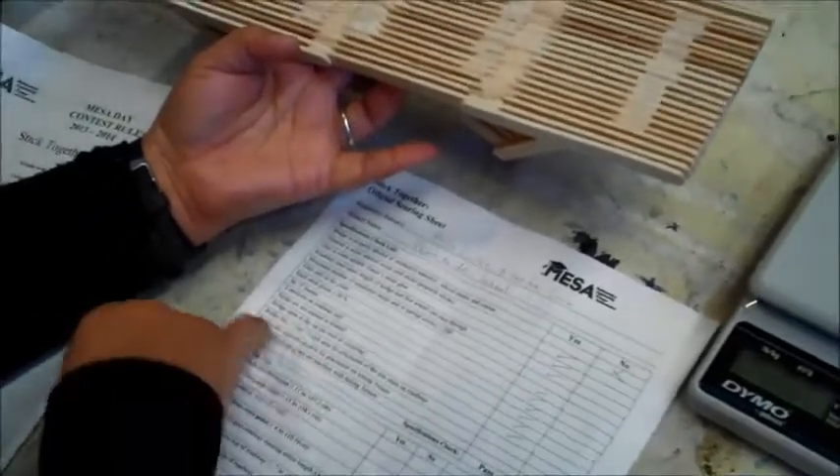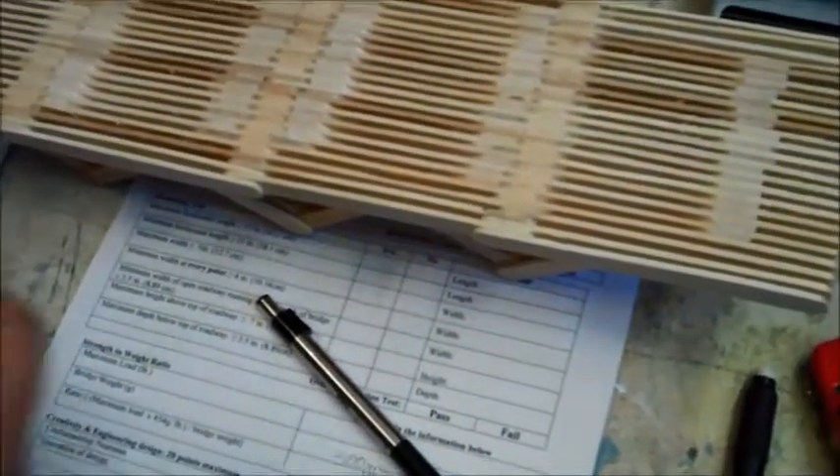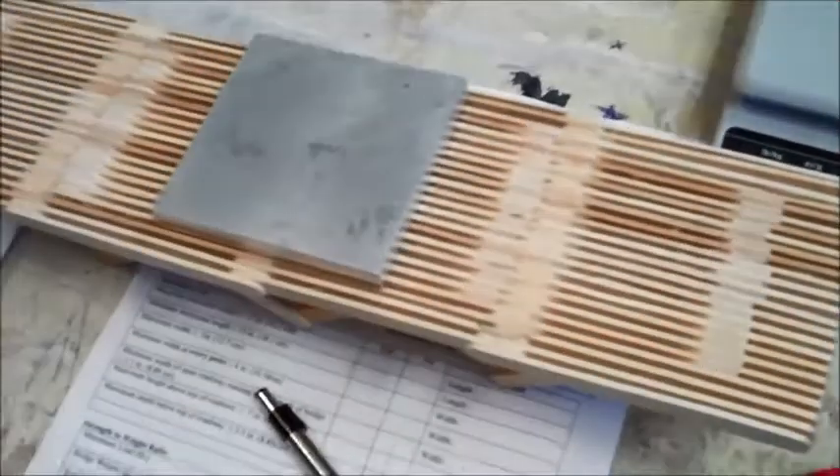The next thing to check is the 3x3 to 3.5x3.5 area for placement of the plate. This looks like it's going to be good. I've brought the official plate used at Mesa Day, and it will be placed in the center. That seems to be perfect, so that passes as well.